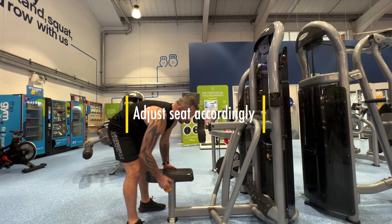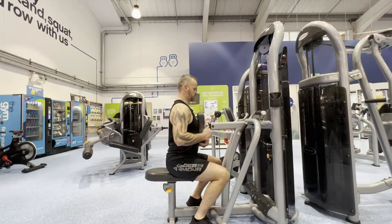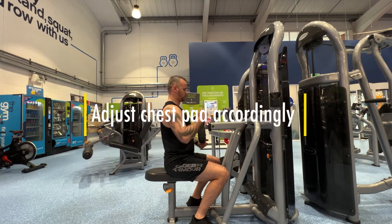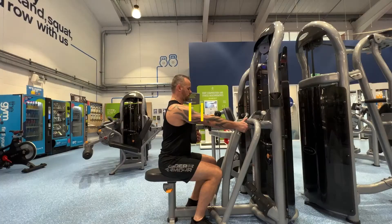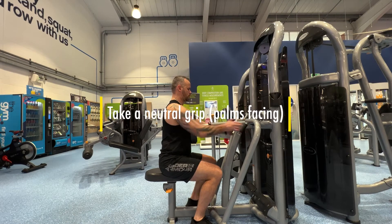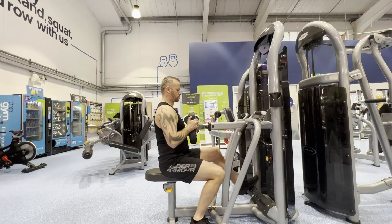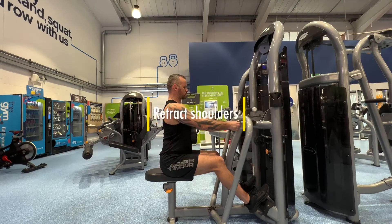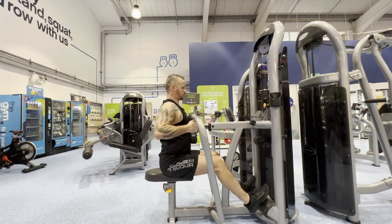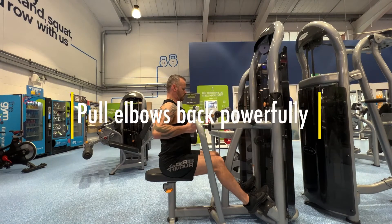Adjust the seat accordingly and the chest pad accordingly so that your arms are out straight in front of you. When taking a hold of the bars, you're going to take a neutral grip with your palms facing each other. Select the appropriate weight. To initiate the move, you want to be retracting your shoulders first, then pulling the elbows nice and powerful behind the ribcage.